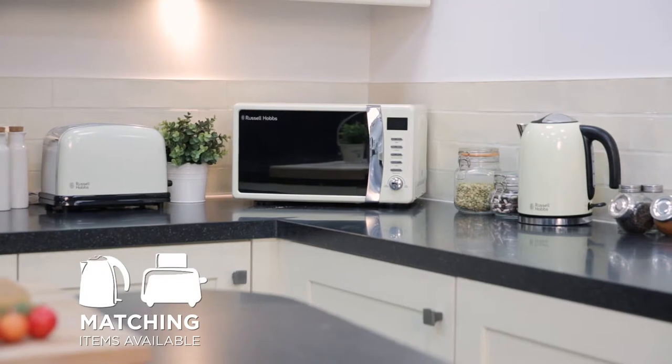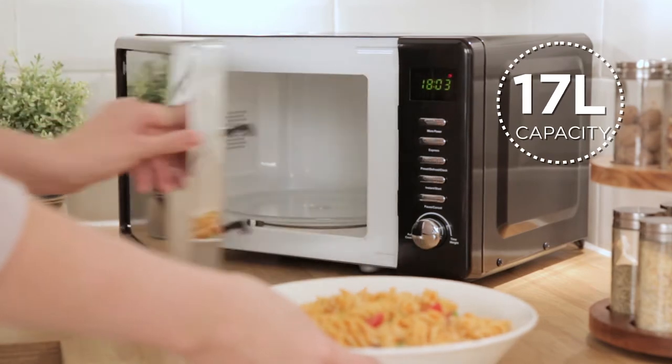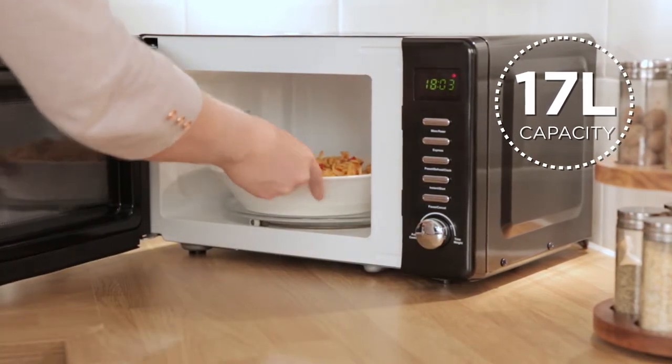Enabling it to slot perfectly into your kitchen. This microwave has a 17 litre capacity and can comfortably fit a standard sized dinner plate.